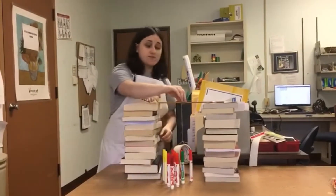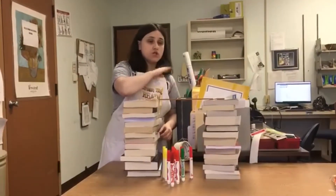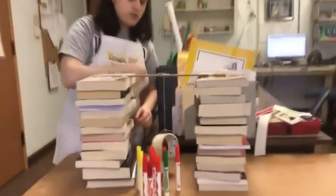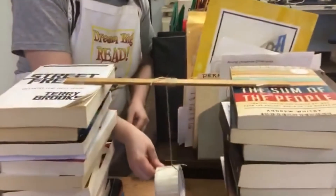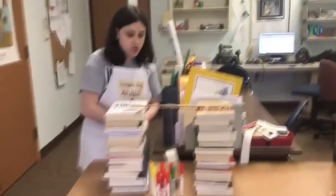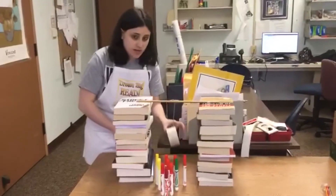You will need some kind of string, shoelace, or twine to secure the wrecking ball-like item. I used twine. For the wrecking ball itself, I used some old tape, but you could use a ball of some kind, an apple, or an orange — you just want to make sure you're able to swing it back and forth.